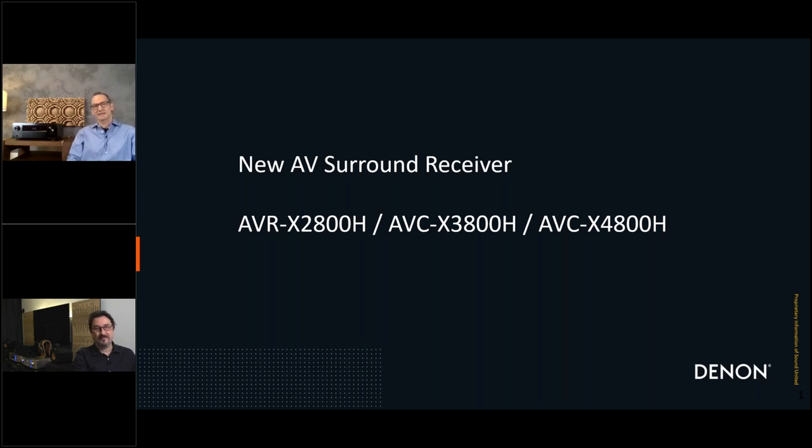As you can see on the first slide, it's not only about the 4800 — I also added the 28 and the 38. All the features we have in the lower models, of course, also count for the top model, the 4800. I just want to do a brief recap on those features, so you get a little refresh of what you've already heard.